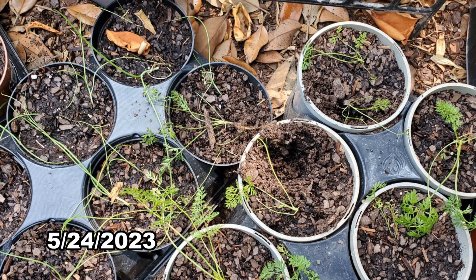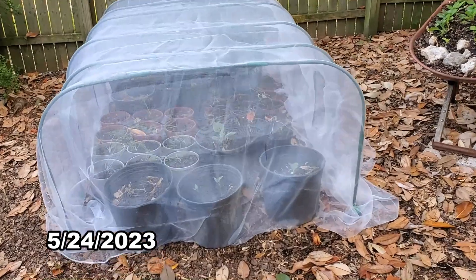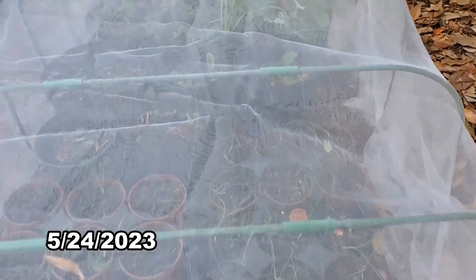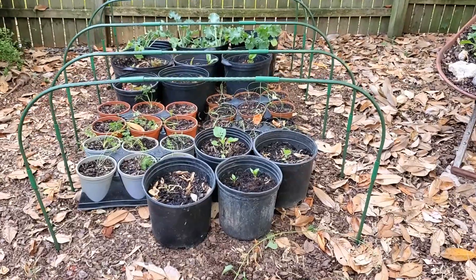The squirrels dug up some of them, but thankfully the tent arrived. I bought this garden mesh netting kit at Home Depot for about $50, and was satisfied with it.